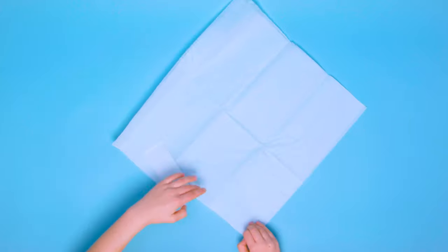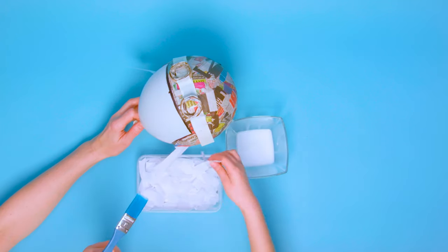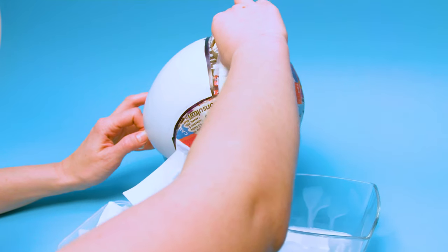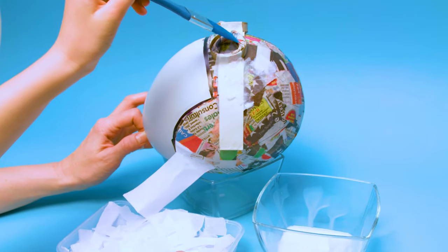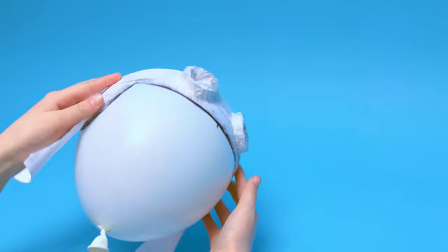Take the white tissue paper and tear into strips, and then into smaller pieces. Repeat the papier mache process to cover the entire helmet and goggles. Make sure to push the tissue paper into all the creases, and leave to dry. This will give you a good base colour to paint over, and also help to make the helmet nice and strong.